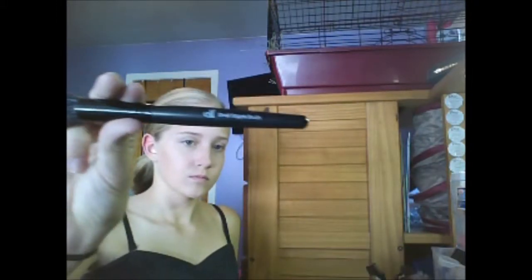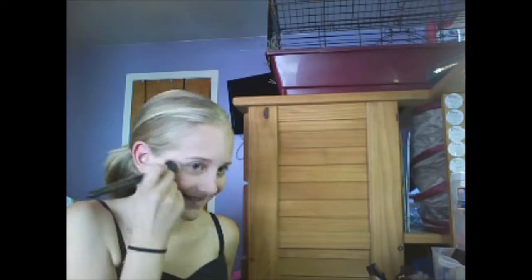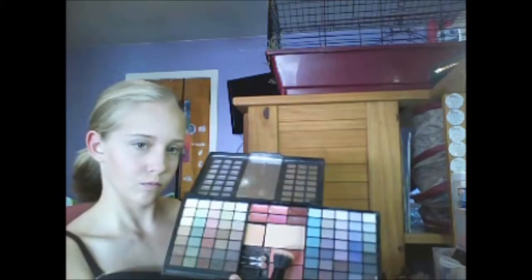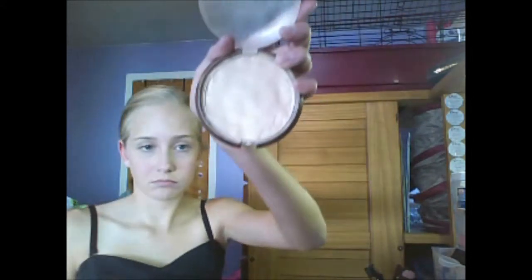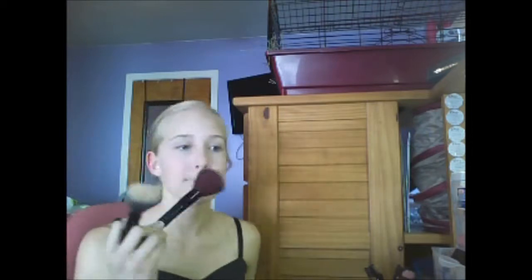Now taking a stipple brush and a cream blush, apply on the cheeks. Taking a palette and using a peach blush on the temples, then using a bubblegum pink — this will help set it too. Now taking a big stipple brush, a sash highlighting brush, and a highlighter, apply to the high points of the face. Now blending that out again.